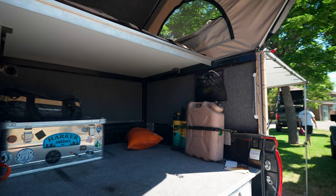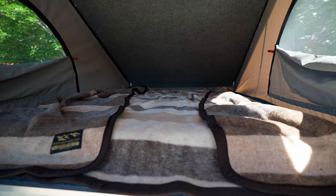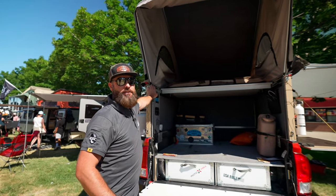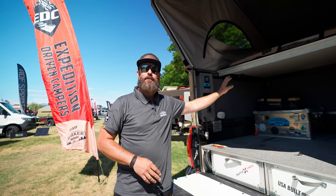We've got a nice entry level at $74.99 to get into these things. Cool features about these that you're not going to see in any other wedge style camper is we eliminated the crossbar going across from these. So now you don't have to crawl to enter into your tent.